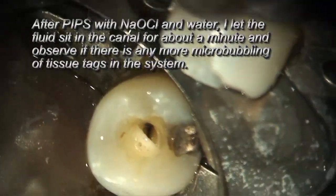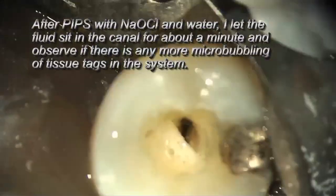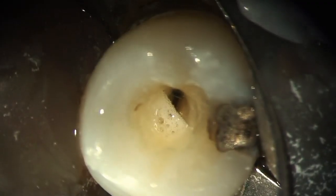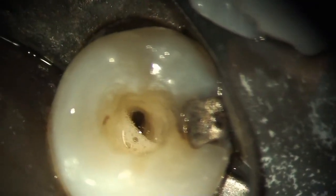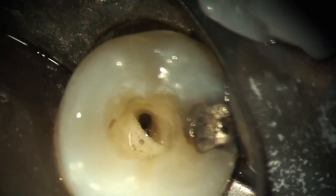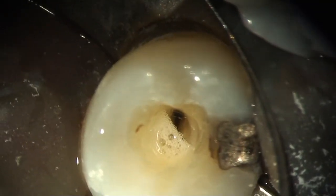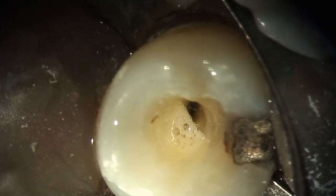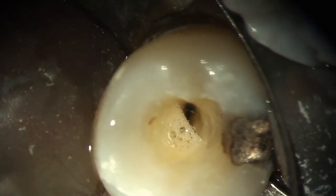You'll see here I'm allowing the micro-bubbling to occur with the sodium hypochlorite dissolving tissue tags. You're probably thinking you can do this utilizing ultrasonics — well, the repetition rate with ultrasonics is so fast and the heat generation so high that you don't get the three-dimensional fluid movement with ultrasonics that you do get with the Er:YAG laser using photoacoustic streaming, or PIPS. It's the perfect energy source to move fluid in the root canal system.